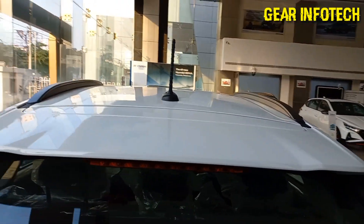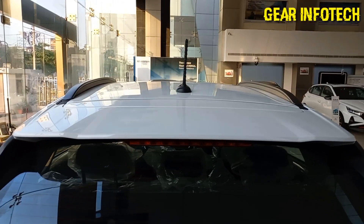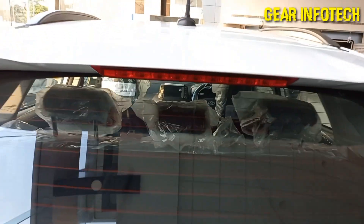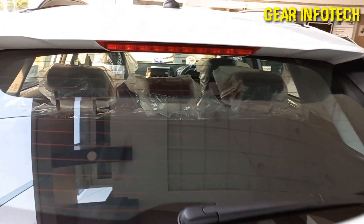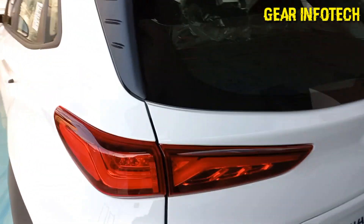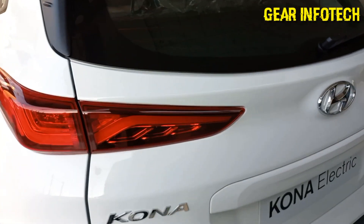So now let's talk about the rear profile. As you can see, the roof rails increase the stability of the car. Micro antenna. High mount stop lamp. Rear wiper, washer, and defogger setup. Tail lamp design — quite nice, sleek design.